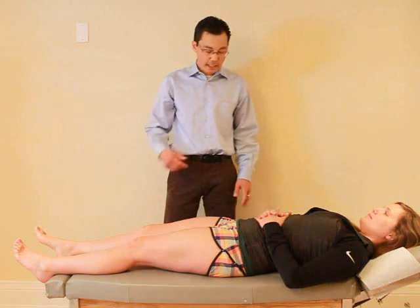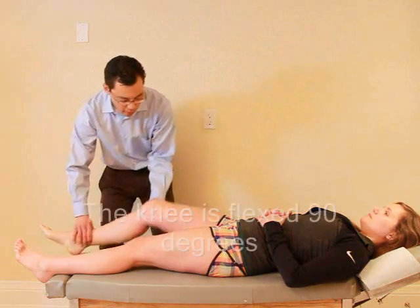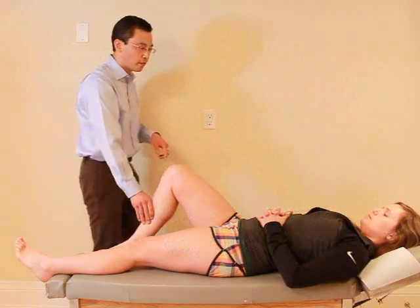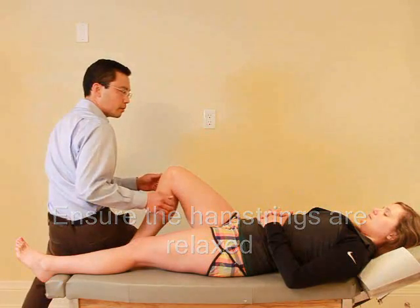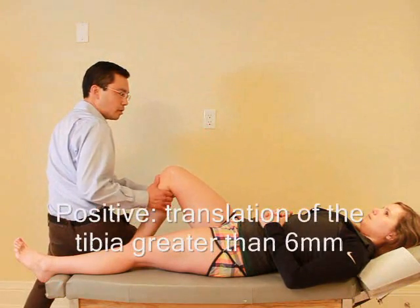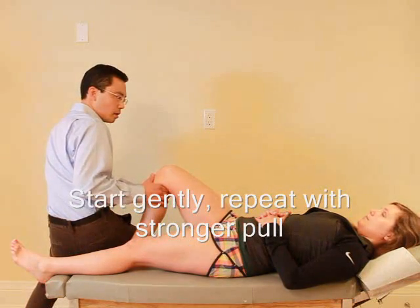For this test, I'm going to test some of the ligaments in your knee, so I just want you to relax. I'm going to bring your foot up, and I'm going to sit on your foot, okay? I want you to relax your hamstrings. I'm just going to give a little pull — that's okay. Mm-hmm. And if I go a little bit more... Mm-hmm. Okay.